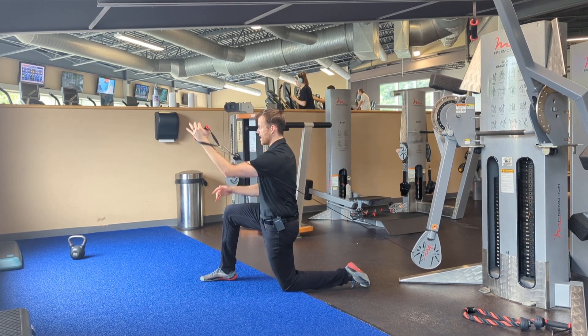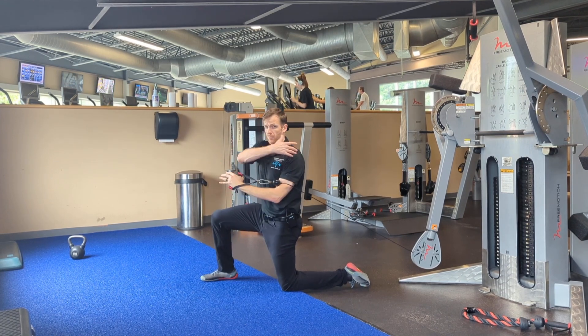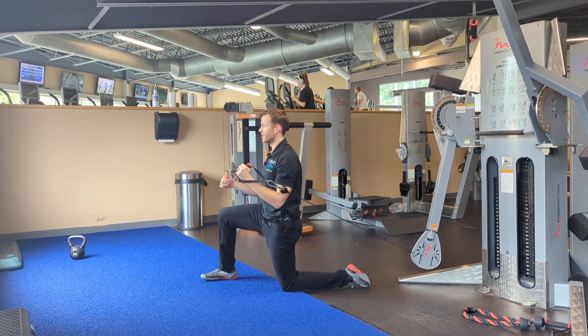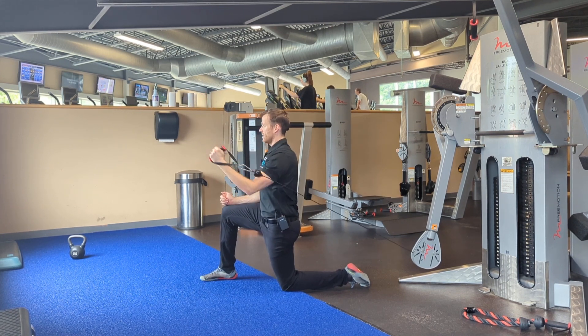I'm always keeping my elbow tucked in. At no point is that elbow flaring out. If I do that, I'm going to be compromising my rotator cuff as well as the front of the shoulder. So you've got to maintain an elbow tucked in the entire time.